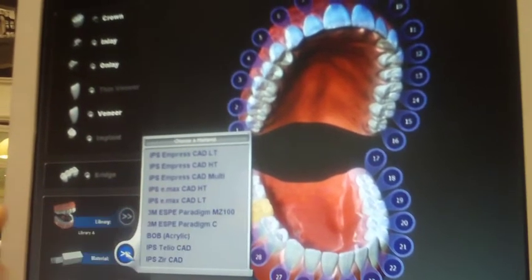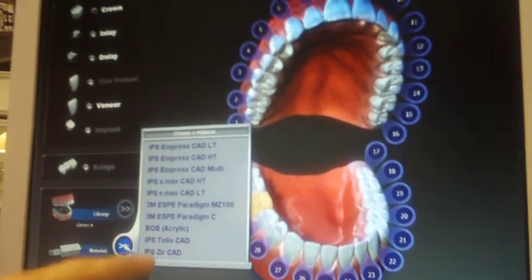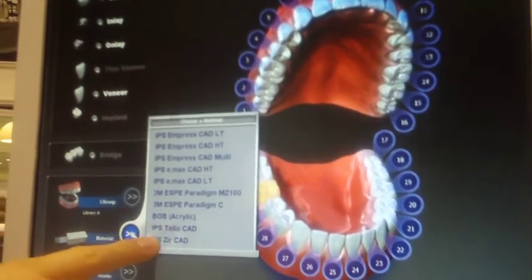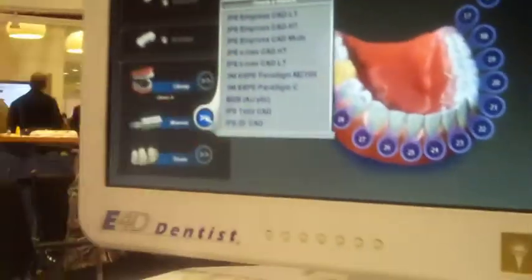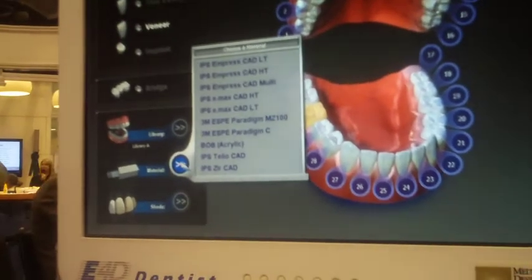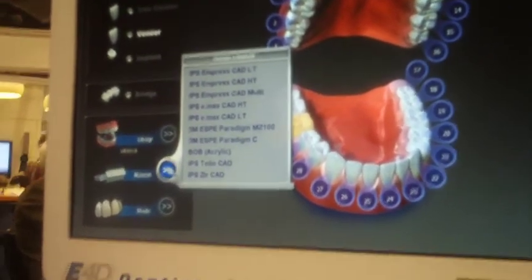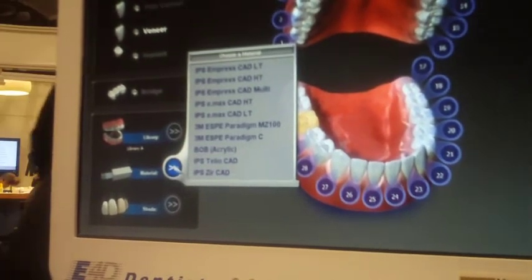The composite materials — I'll be honest — I don't really have any users that use them. The teleo is your temporary material for bridges, and then we have a burnout block. So if you want to have an all-gold crown, you can do full contour in a burnout block, get it to a lab technician, and it will burn it out exactly the same way as normal without having to do the wax-up.